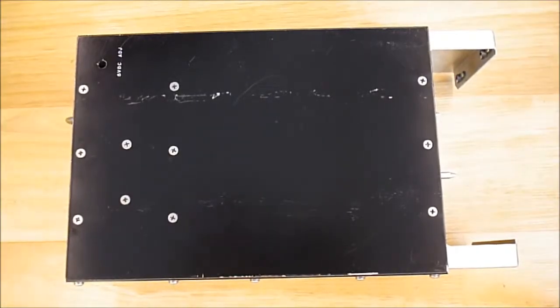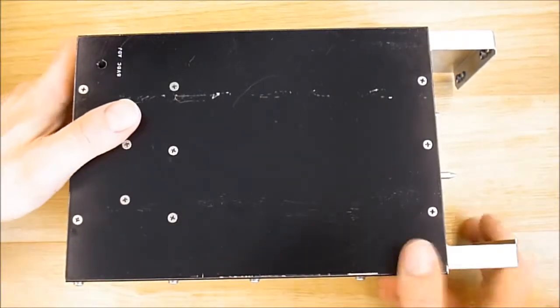Hi guys, today we will have a look at the power supply from the military demultiplexer unit.